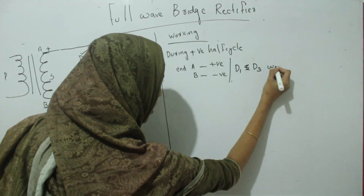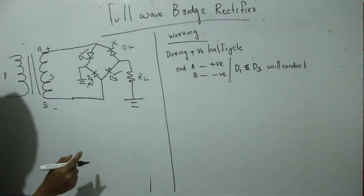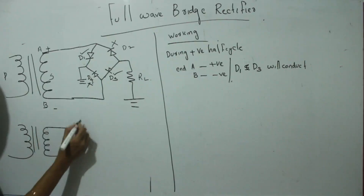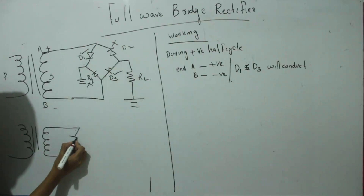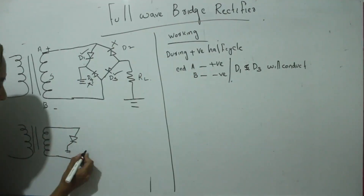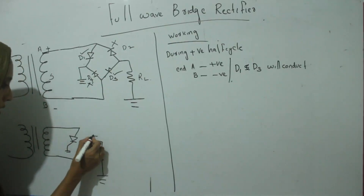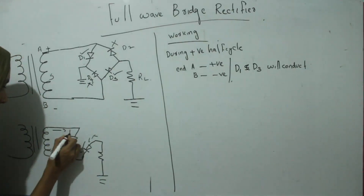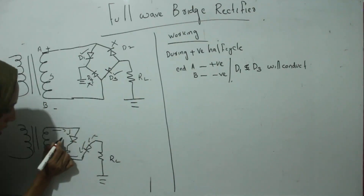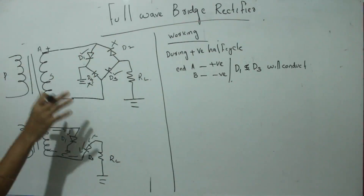During the positive half cycle, D1 and D3 will conduct. If we look at the direction of current flow, the current flows through D1 and D3. D2 and D4 are in reverse bias and do not conduct. So during positive half cycle, these two diodes — D1 and D3 — will connect and carry the current.